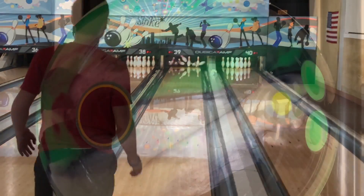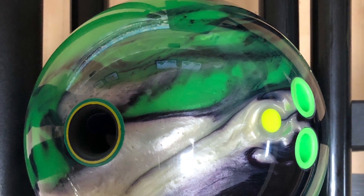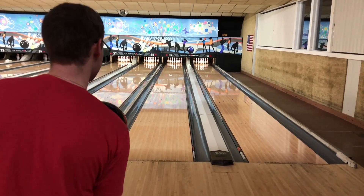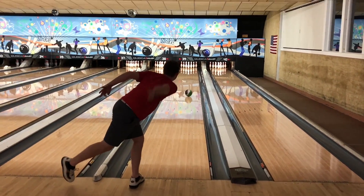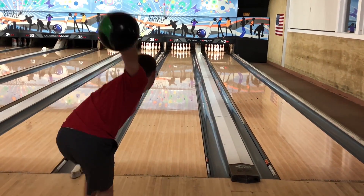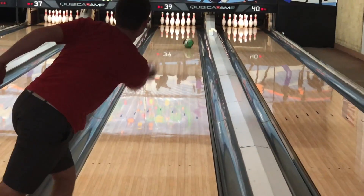Comparing all three balls, the only difference between Jack's three balls: the Intense is pinned down, the other two balls are pinned up, and the Code Red also has more games on it, so it's not as fresh a cover as the other balls.